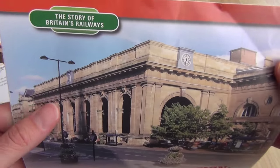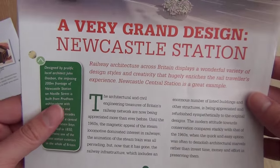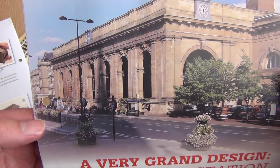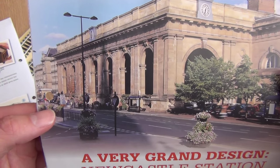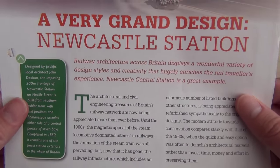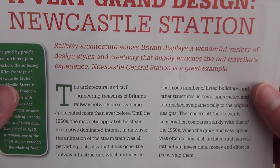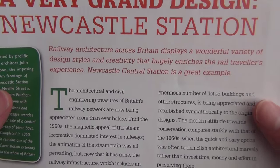Moving on then. This is really random - are they going to cover every major station in the UK? But for some reason we're at Newcastle. A very grand design, I must admit it does look fantastic. If that is genuinely how it looks, that is amazing. There's nothing even half like that at Crewe, which is a little bit odd because Crewe is one of the oldest in the world. Railway architecture across Britain displays a wonderful variety of design styles and creativity. Newcastle Central Station is a great example.